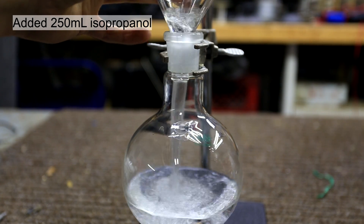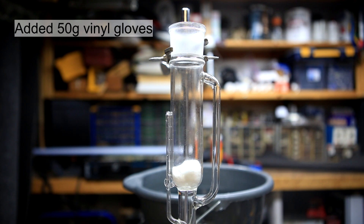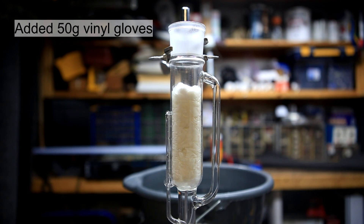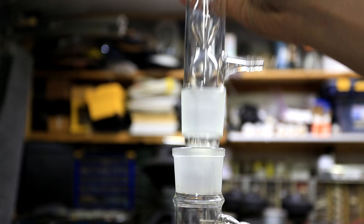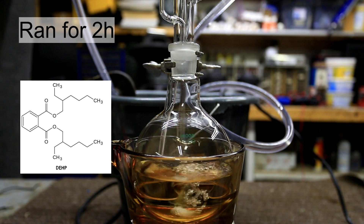250 milliliters of isopropanol was added to a round bottom flask. A Soxhlet extractor was then loaded with some cotton followed by 50 grams of cut up vinyl gloves. The gloves were cut up into small pieces using a pair of scissors. A condenser was added to the top of the Soxhlet extractor and the water lines were attached. The extraction was allowed to run for two hours.